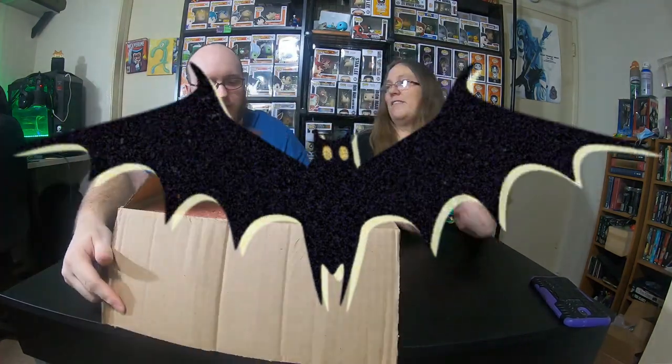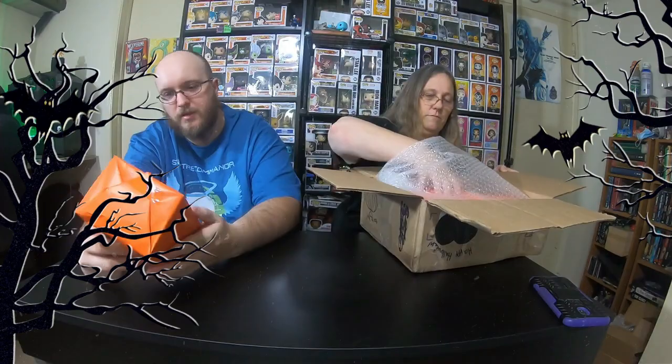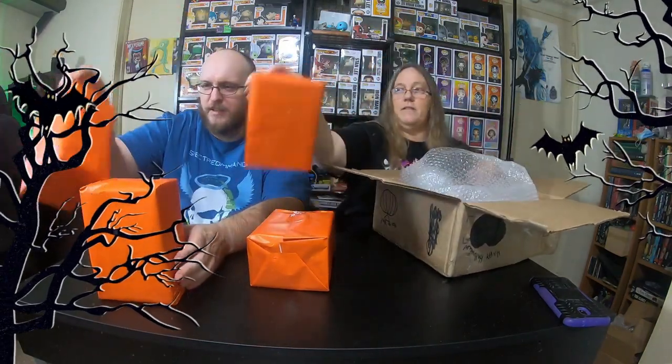So we're going to open up this box and see what we got. Make sure you don't let no ghost out. So let's see what we got - each pop in here is wrapped. There's one, there's two, and they're all wrapped in a nice orange paper. If you look real closely you can see what's inside - it's not peeking. That one's heavy. That's very heavy.